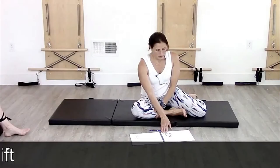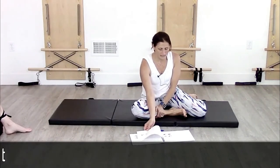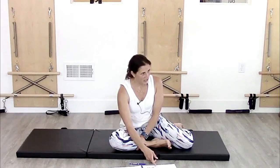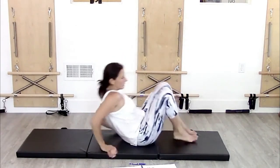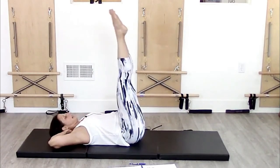Double leg lower lift — I put that one as the advanced exercise of this series. It's still part of the five, but it's really hard. If they get really strong, they can make the motion really big, but for beginners we keep the motion really small. Hands are behind the neck again and legs are extending up.